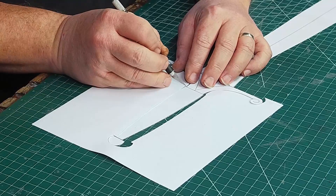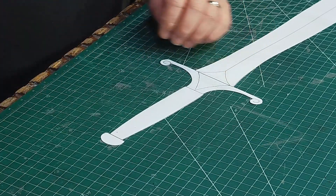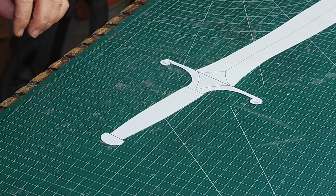I made my pattern about three-quarter size. I want it smaller for a child to hold. There's a link to the pattern in the description if you want to make one of these too.